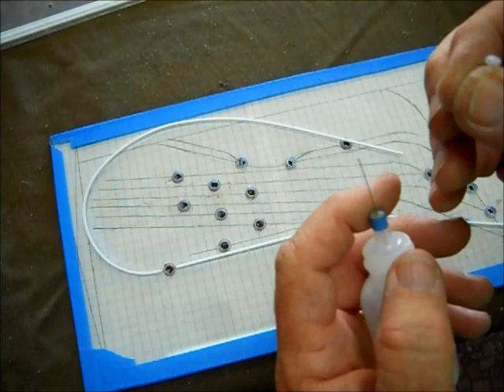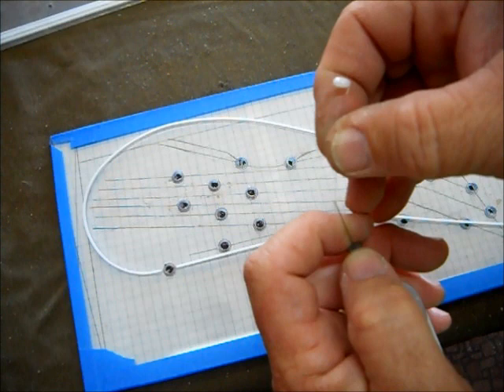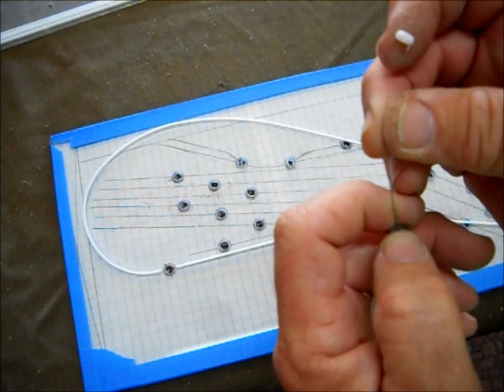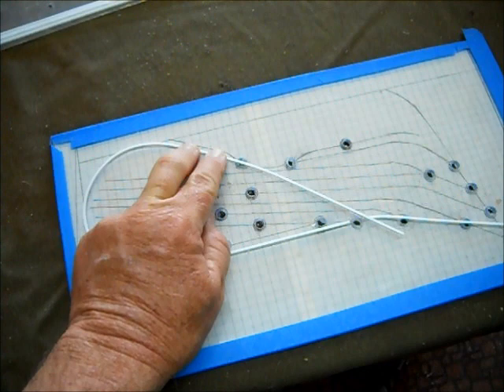I noticed one thing using this Plastruct Weld — it melts the styrene so quickly that as I'm putting the applicator around there, when I take the glue away it sucks just a small amount of styrene back into the hole. The A-West applicator comes with a little piece of wire. Sometimes you have to stop and insert this wire into the end of the tubing to clear it — you can see once I insert it there's a droplet of glue there. It just gets clogged with a minute amount of styrene. Now we're going to continue on around the loop.